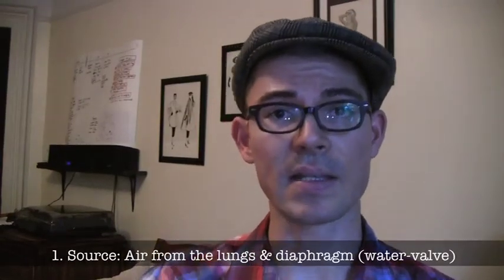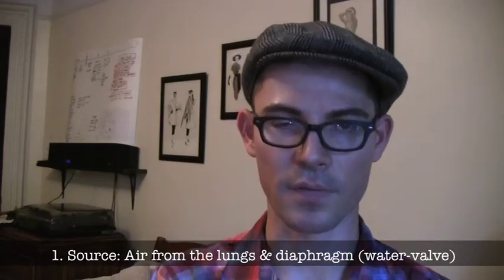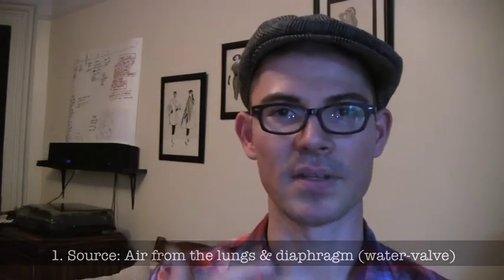Let's think about these three compressions. Compression number one is the source — blowing the air, releasing the air from the breath that we take. We have to take a good breath. People have all kinds of information on how to take a proper breath, but I like to think that you take a breath like you would when you're about to yell at someone.